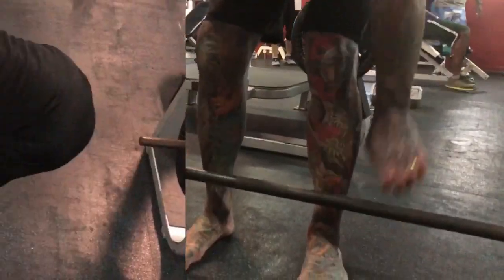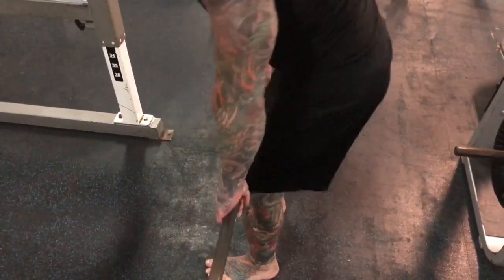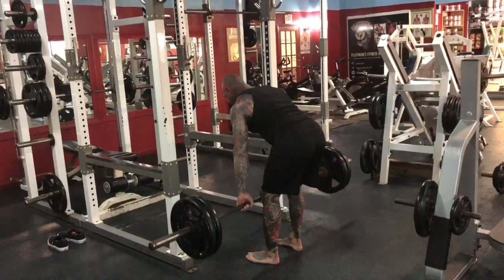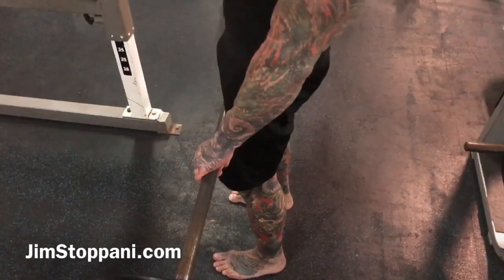By pulling back and up on the bar, which relies on the bar riding up the shins and thighs, you get a stronger and safer deadlift. Be sure to also focus on keeping your center of gravity back more on the descent as you lower the bar back to the floor. Put that tip to good use in the gym, and as always, stay gym army strong.